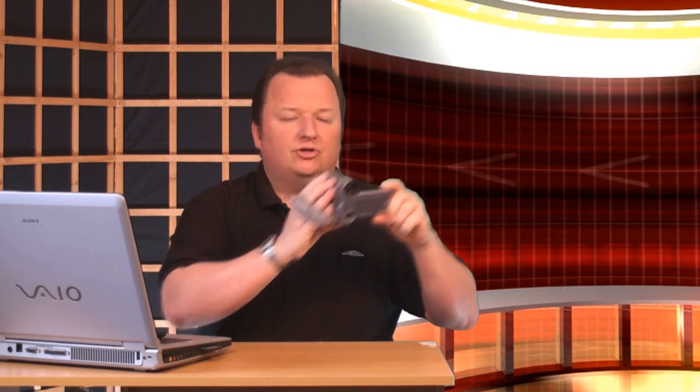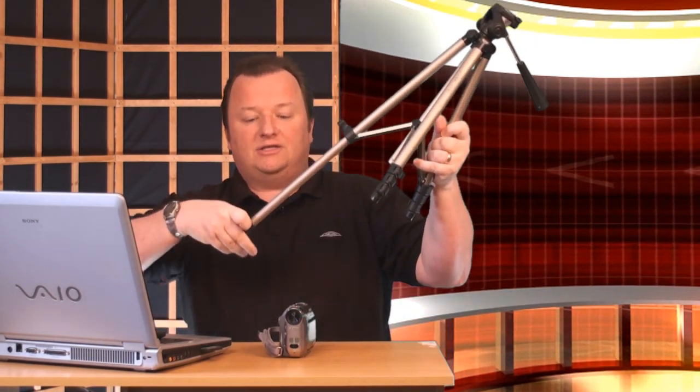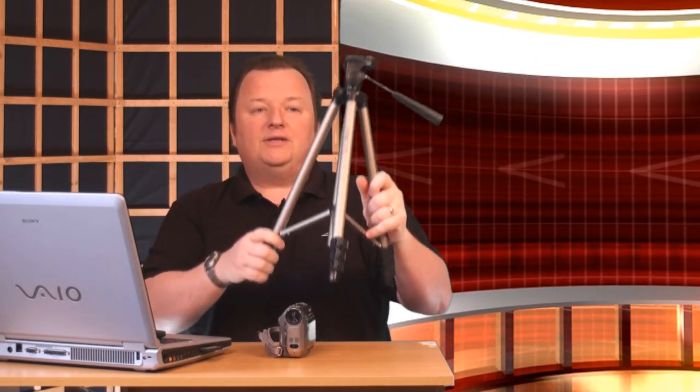Modern cameras now are HD and solid state — they don't have any moving parts, so if you have one of them, by all means use that. When you're filming anything with a camera, don't be tempted to hold the camera and pan and move across. All of my products are created on a simple tripod. As you can see, this one has legs that extend out. Even right now, you're watching me with a camera mounted on a tripod. The last thing you want if you're creating a product to sell is a shaky, moving shot from someone holding a camera.